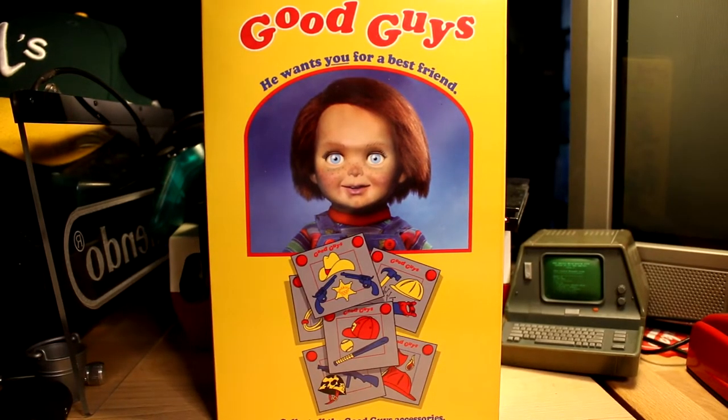Hey folks, what's up? Lex here, and today we're taking a look at the NECA Real Toys Chucky, 4 inches tall, over 20 points of articulation. This is from 2017.